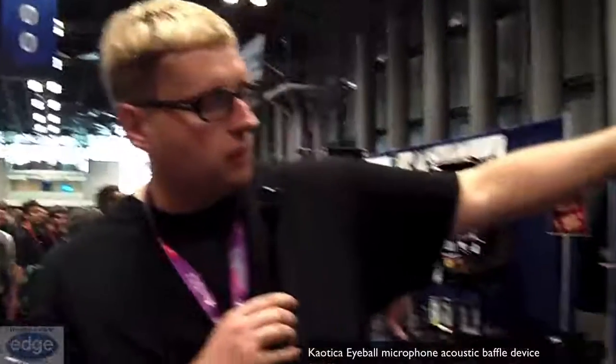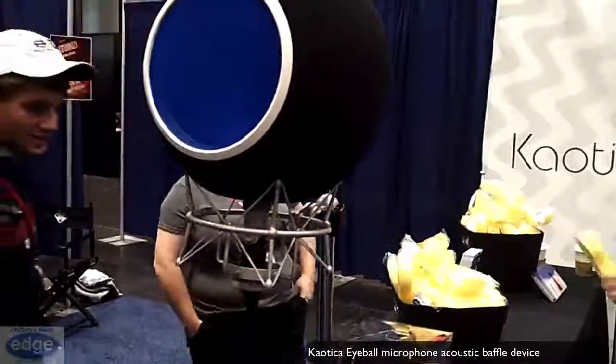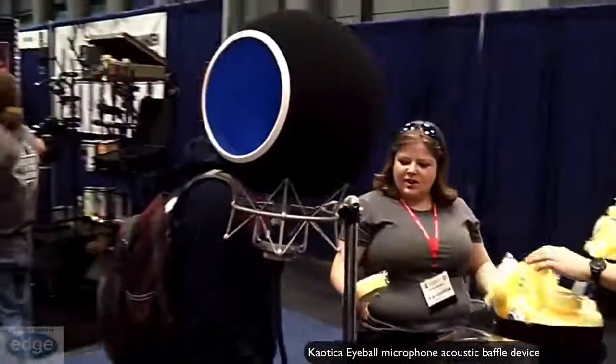What the Eyeball actually does is it isolates the microphone from the external environment so you're free to record. It's a very simple one-two step process. The microphone itself is elastically held within the ball so you can use it with a wide variety of shock mounts as well as just a standard microphone holder.